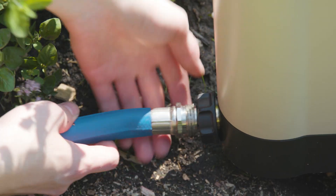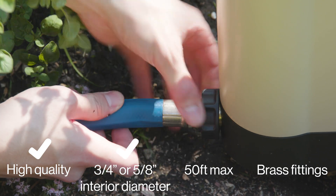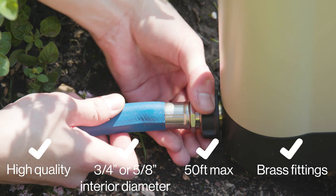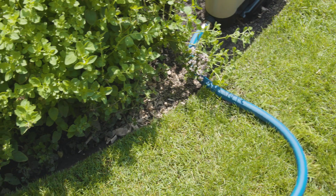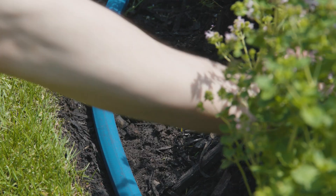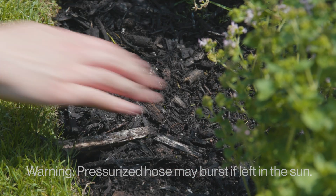To maximize your flow rate, use a high quality hose with an interior diameter of at least 5/8 of an inch and try to keep it around 50 feet long. Remove any connectors, kinks, or bends that might limit the flow. When routing your hose, make sure you're keeping the hose out of the sun, especially in hot climates, as leaving your hose pressurized and exposed to the sun can cause it to burst.